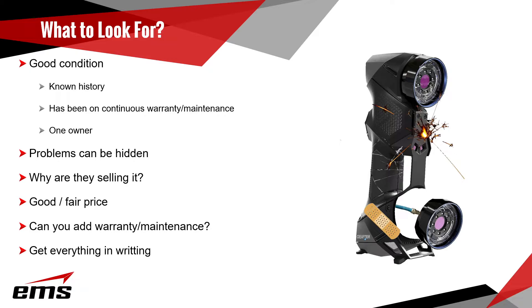Many times customers let their maintenance lapse — they haven't had it calibrated or factory inspected in years. It's always good to try to buy from the original owner, since it's easier to trace the history: how long they've had it, where they used it, what kind of conditions, what they were doing with it. Problems can be hidden — you could drop it, break it, or damage something on the inside, or the electronics are fried, but on the outside it looks fine.